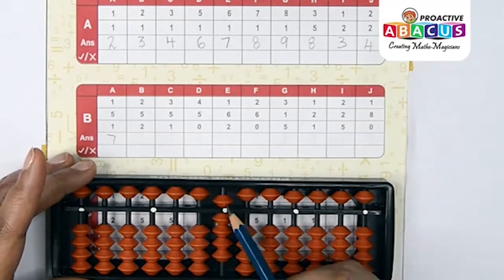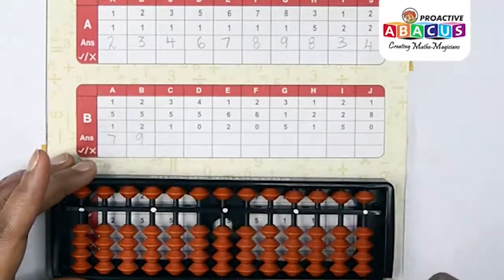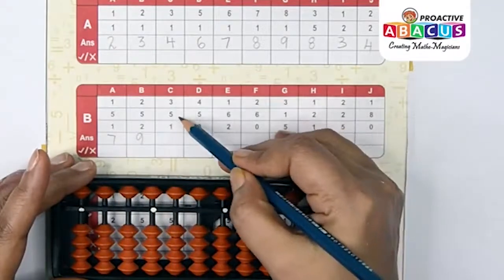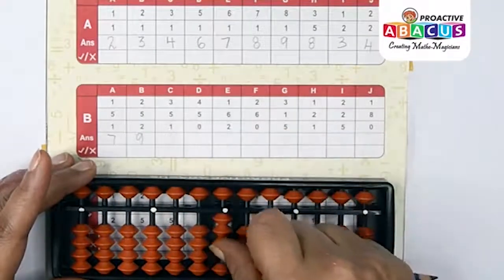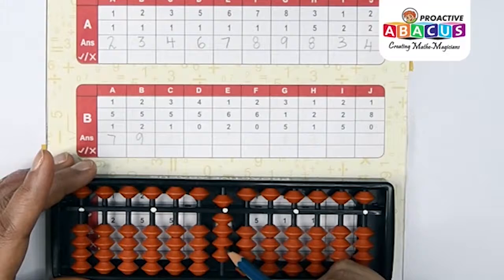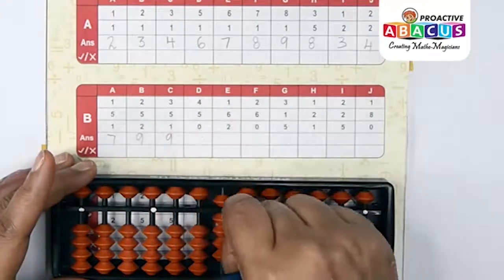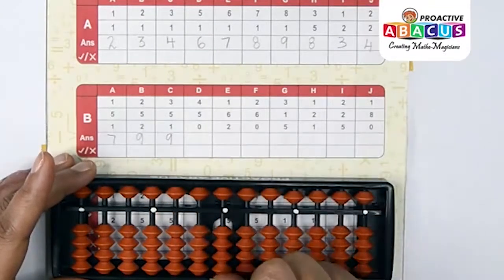Next sum: 2+5. Two with thumb, five with index — two with thumb — five, six, seven, eight, nine — answer is nine. Next sum: 3+5+1. Three with thumb, five with index, one with thumb — five, six, seven, eight, nine — answer is nine.